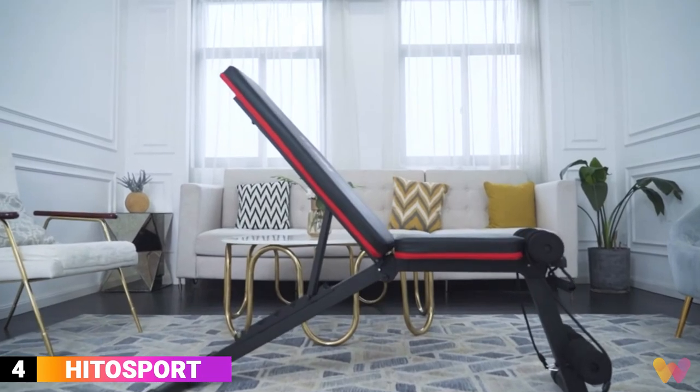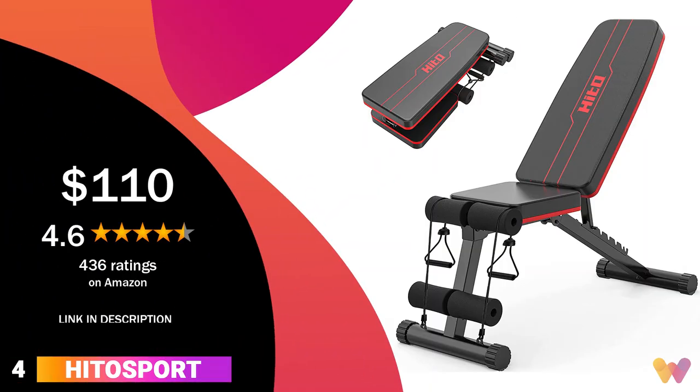The bench comes in two colors, yellow and red. The bench costs around $110, and it has a 4.6 rating on Amazon.